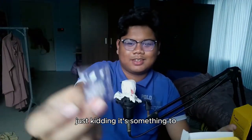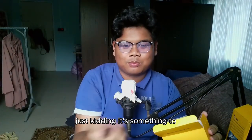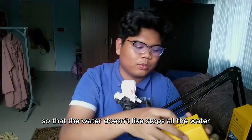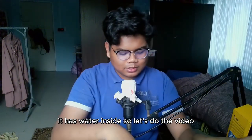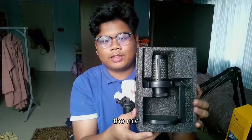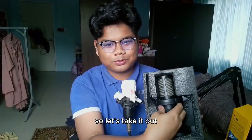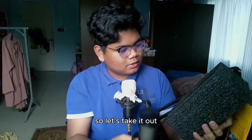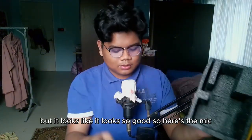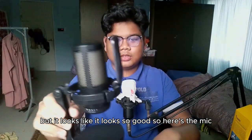This other thing — it's to absorb water if there's moisture inside. That's the pop filter. Now for the huge reveal — the mic itself. Let's take it out. I'm surprised by how it looks. It looks so good — here's the mic!